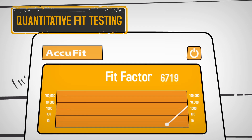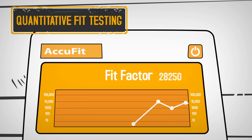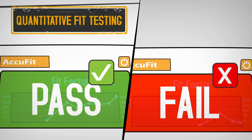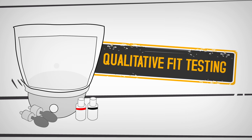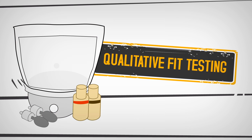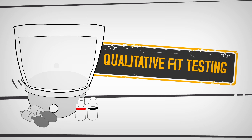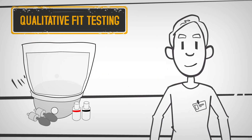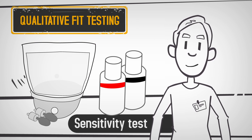As you complete the exercises, the machine counts the microscopic particles inside and outside the respirator, and determines a pass or fail based on the results. The qualitative fit test method uses a testing hood and a bitter or sweet aerosolized challenge agent to test the seal and fit of the respirator on your face.